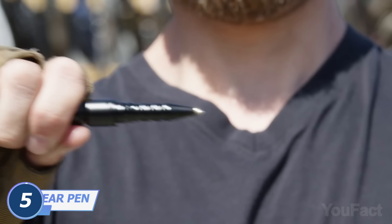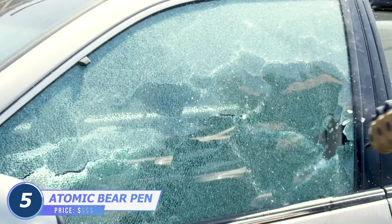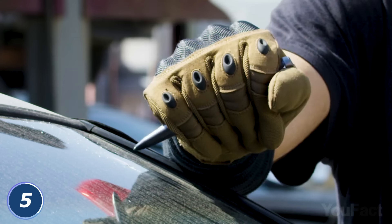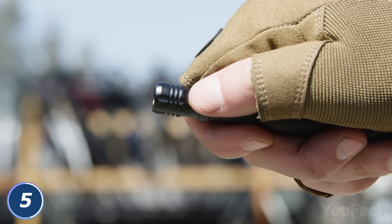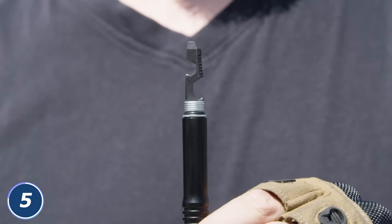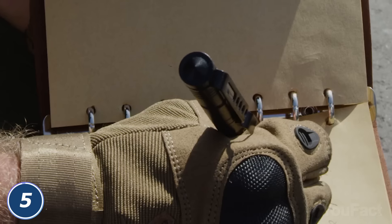A regular pen may become a weapon in the wrong hands, especially this one. It's a tactical pen that can act as a defense tool. It's made of durable alloy that can break metal, ceramic, and thick glass. You'll also get a built-in flashlight that's extremely bright for this size. The strobe mode may be quite helpful in emergencies. And there are two more options hidden inside: a screwdriver and a hexagonal wrench. Stay safe and productive with just a pen.